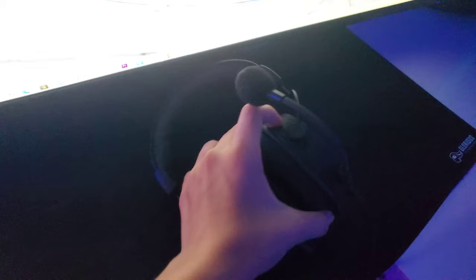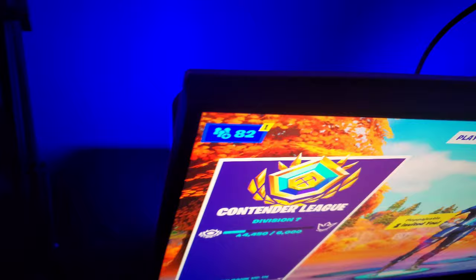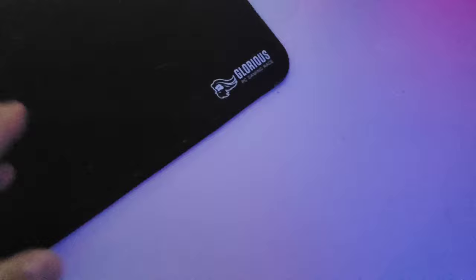This is my headset — it's a Cloud Alpha S all-black edition made by HyperX. And then this mouse pad you guys see is humongous — it goes all the way back to my desk, it's made by Glorious and it's the Triple XL. Back here you guys see these lights — they reflect off the wall and give a nice blue color, and I can change it to anything. Here are the monitor arms — they hold both monitors.